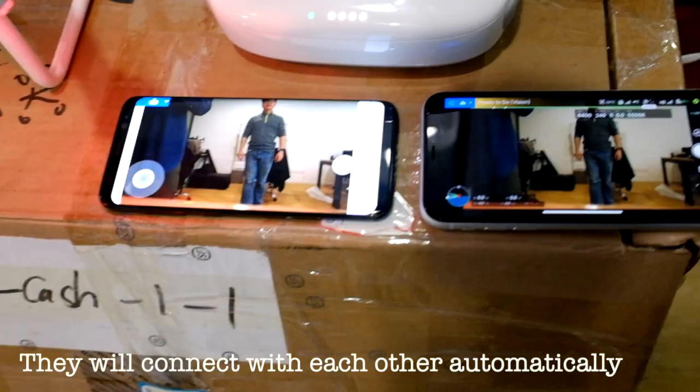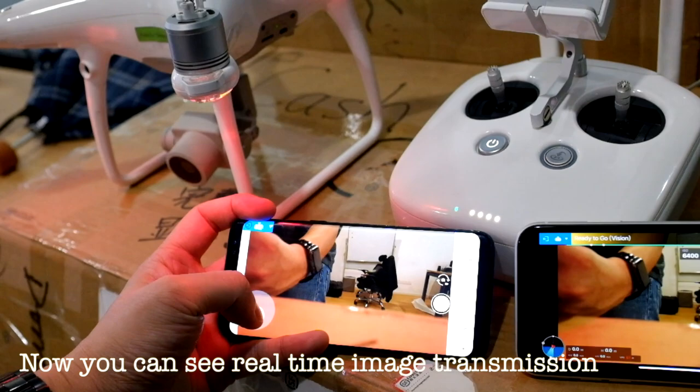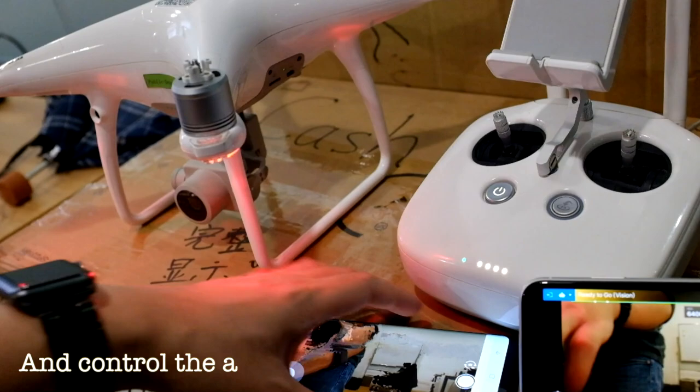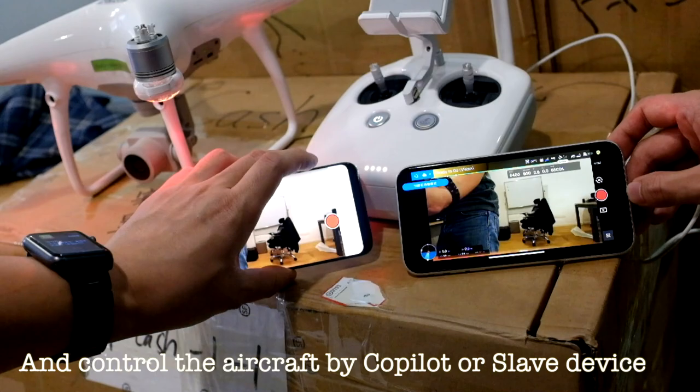So they are automatically connected with each other. As you can see, the image transmission has been shared from the iPhone XR to the S8 device. Now you can also use the co-pilot device to control the gimbal and shoot some photos, or switch the capture mode or record mode. So enjoy your flight.